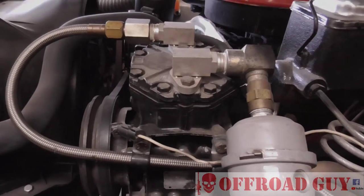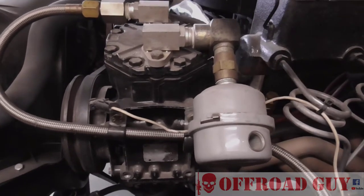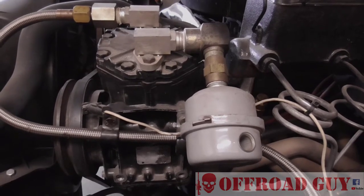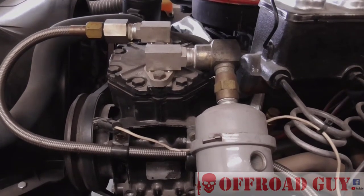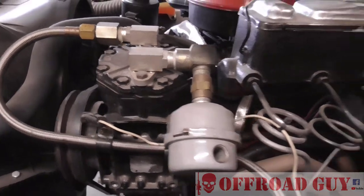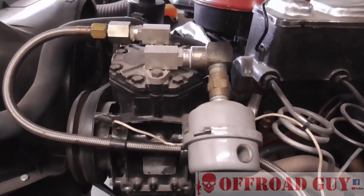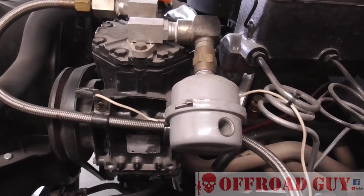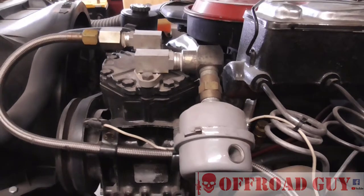I'm using a York air compressor, which is made by Borg Warner. These typically come off older vehicles from the '70s or so — I know they were popular on Dodge vans. This particular one I pulled off a Volvo station wagon at a junkyard. If you look at the ID plate, you can see they come in different cubic inch versions — it's basically just a piston compressor — and I wanted one of the higher cubic inch versions for this application.